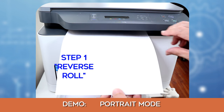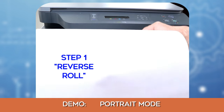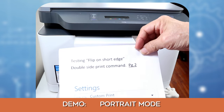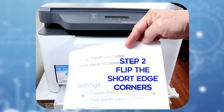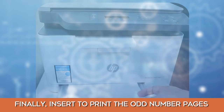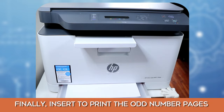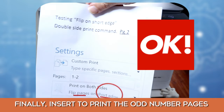Reverse roll now. Flip on short edge now. Finally, insert the sheet for the odd numbered pages to print on the other side. Yes, it works.